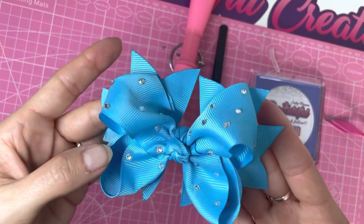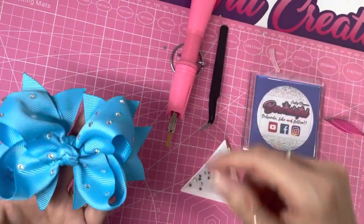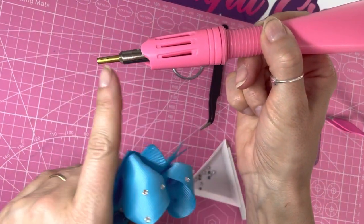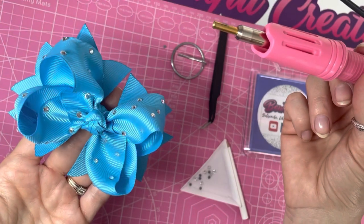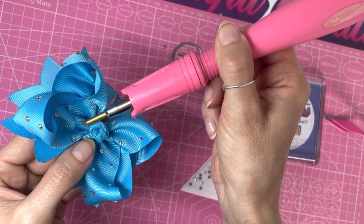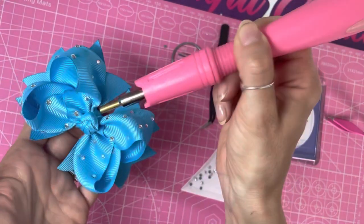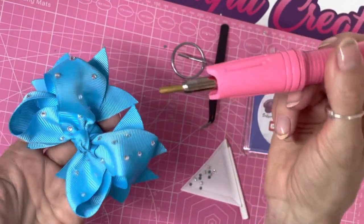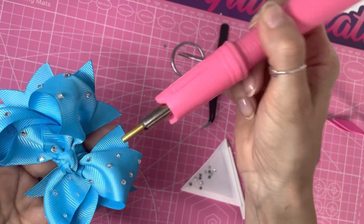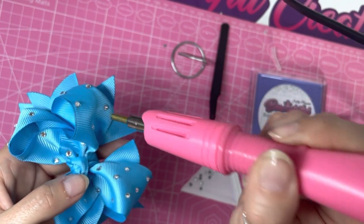And there you have your finished rhinestone hair bow. A couple more tips before I go: when adding gemstones, make sure the wand doesn't touch another part of the bow. On a ready-made bow with creases, if you're applying a gem at an angle, make sure the metal shaft is not touching any ribbon because it will melt it. Also if the tails are touching, that will melt the ribbon too. At all times make sure only the tip on the rhinestone is touching the bow and nothing else.